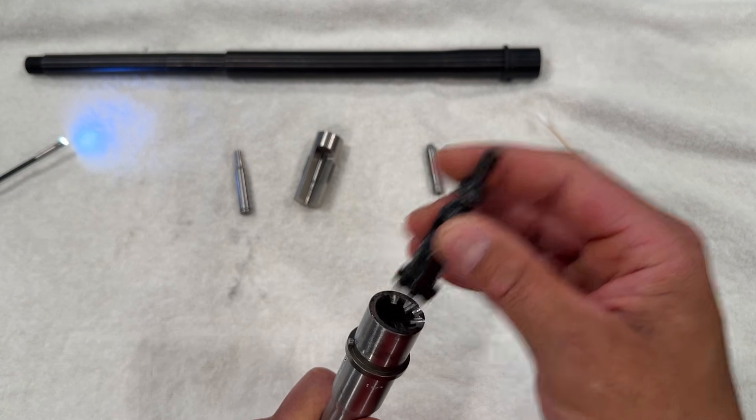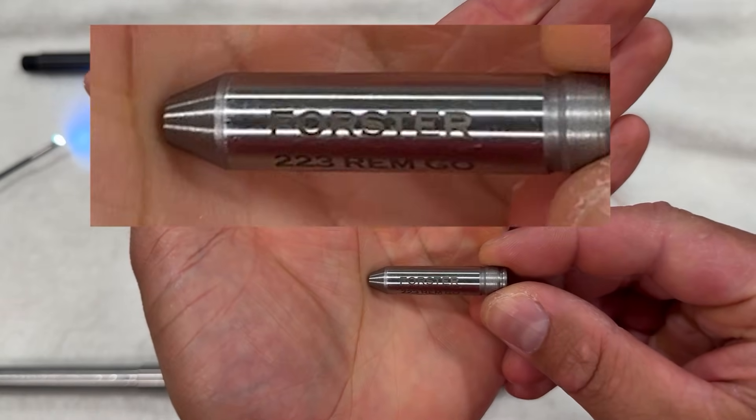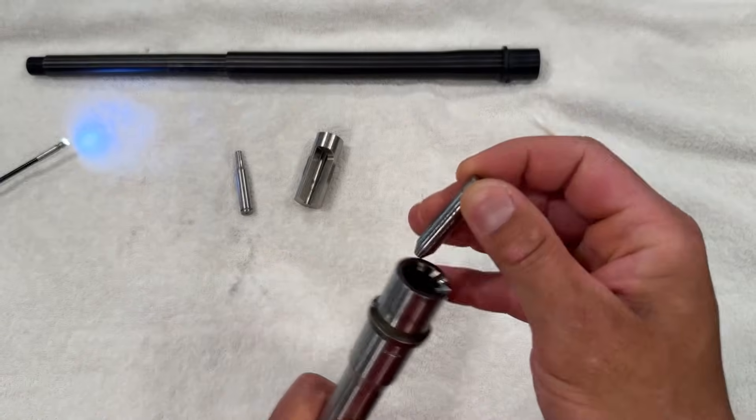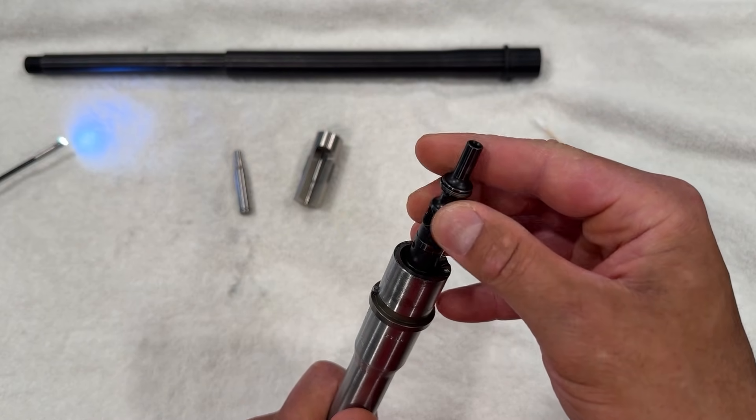Next up we have a Forrester 223 minimum headspace gauge. It's a bit difficult to see with the glare coming off of it, so I apologize for that. We will see if the barrel has at least minimum headspace with this bolt — and it does.